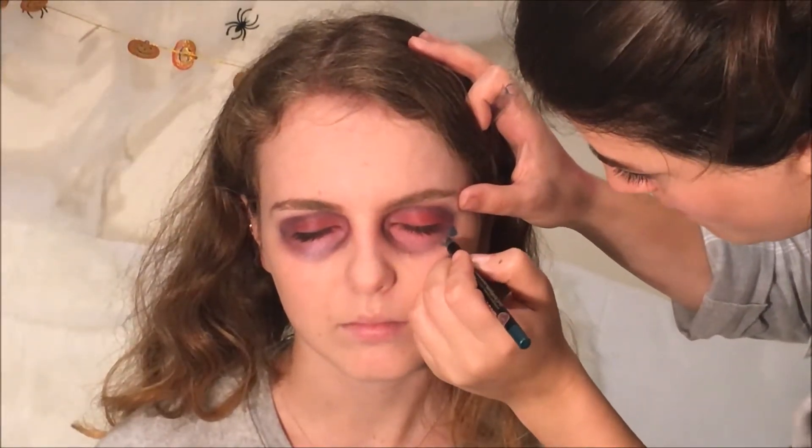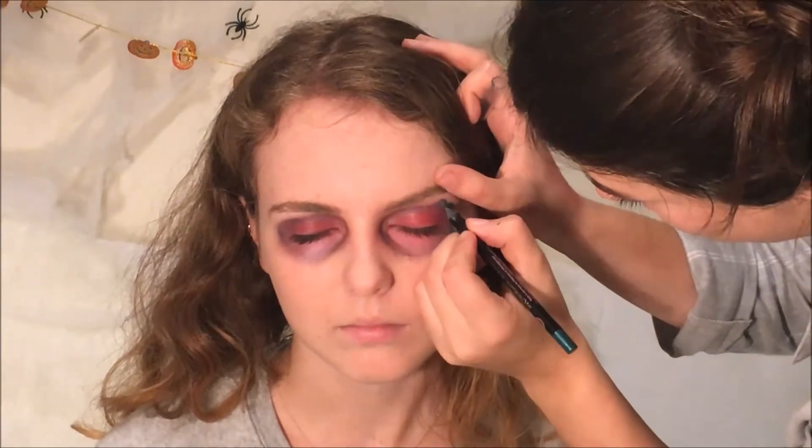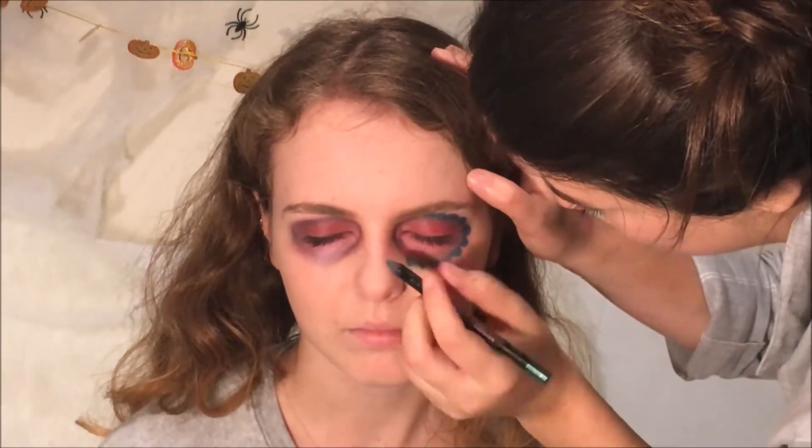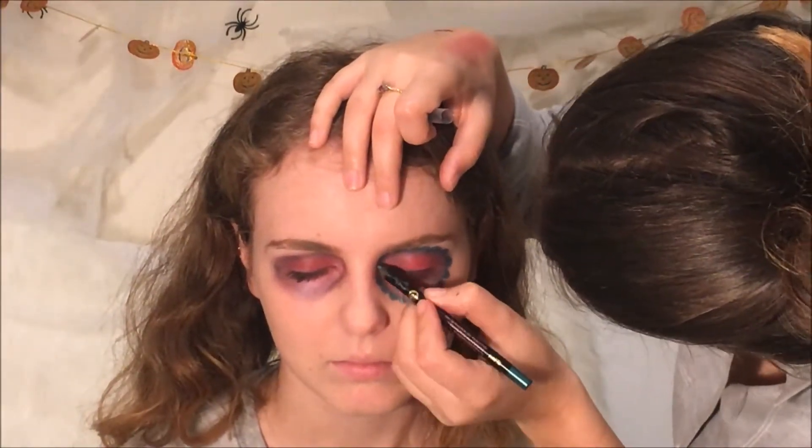Taking the colour of your choice, start drawing semi-circles around the edge of the eye. This is going to create a flower effect, which you see in most sugar skulls.